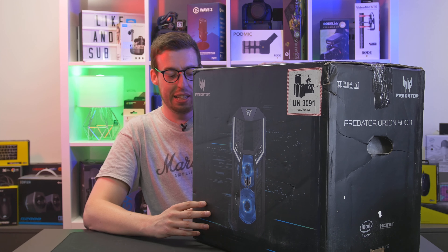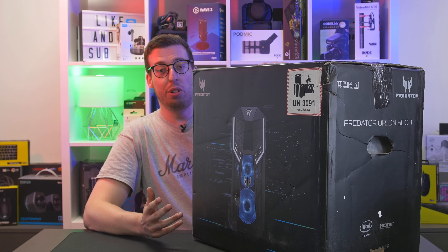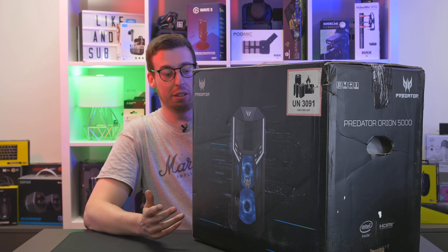There is an Orion 7000 as well which has got a 3080 in it and the newer i9. There are different configurations you can get, but this one has a one terabyte hard drive and a 1024 gigabyte solid state drive as well.